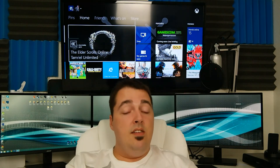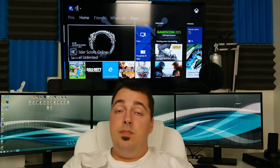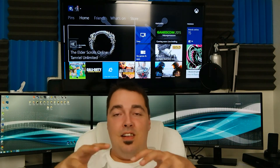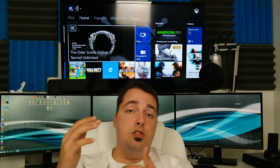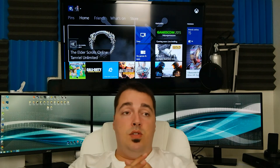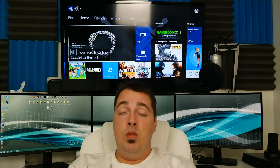The build comes out to about $494, so we're about $6 shy of the $500 budget. This assumes you already have a monitor, peripherals like a keyboard and mouse, and a copy of Windows 7, 8, or 10. Why are you still using Vista, bro?